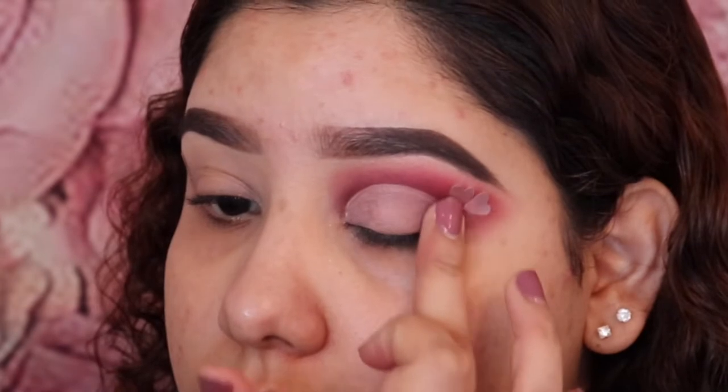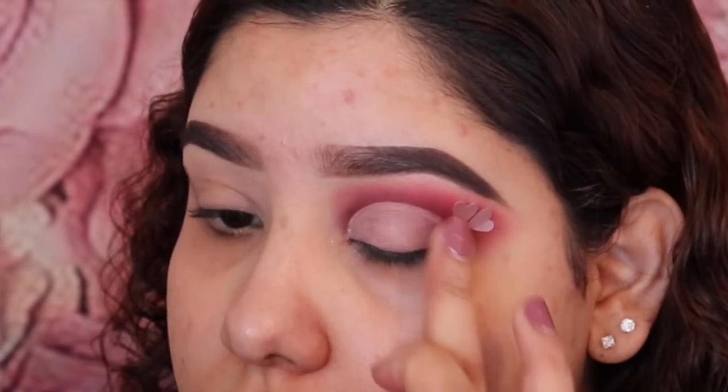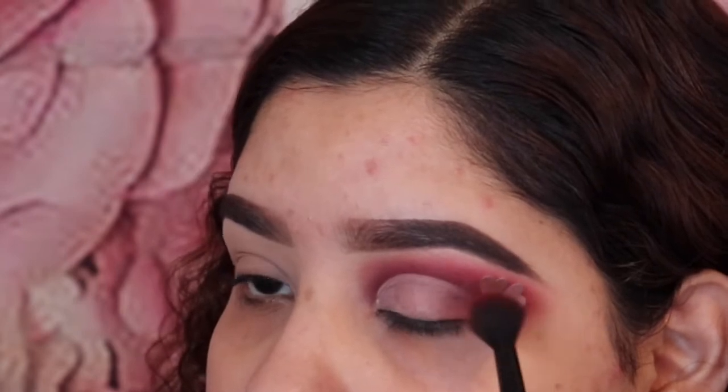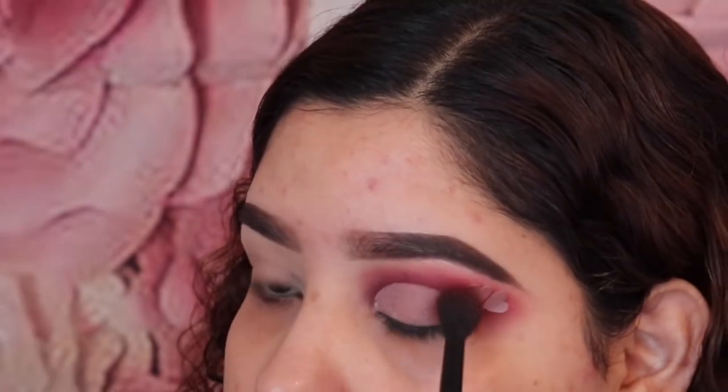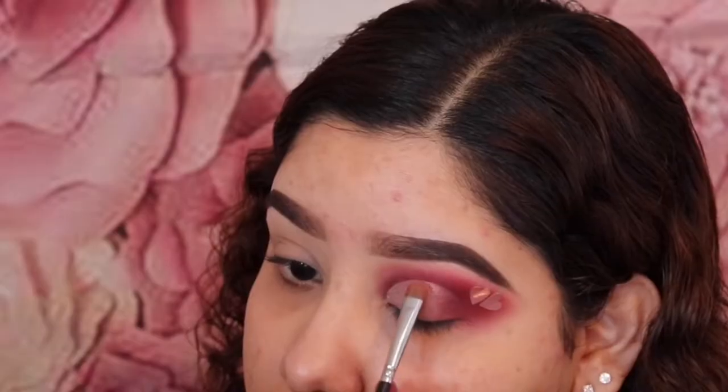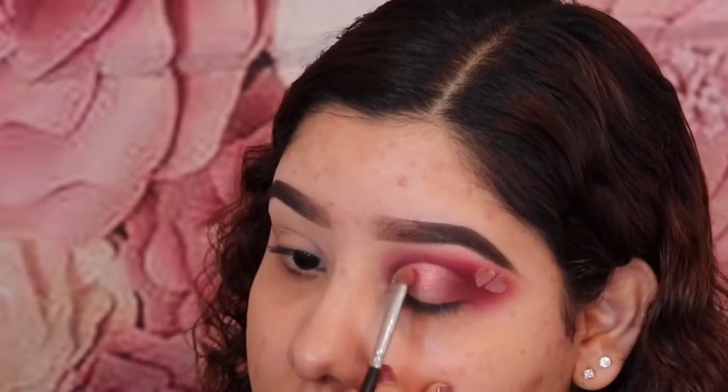With my finger I'm just going to pat at the edge of the cut crease, and then I'm going to add Man Eater and just pat it with that large fluffy brush. Then I'm going to be using a tiny brush and taking Angelic, just patting that into the lid.